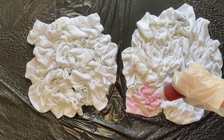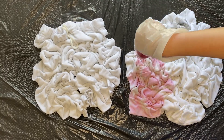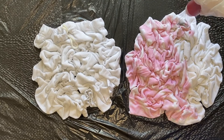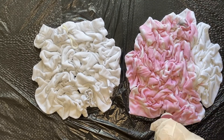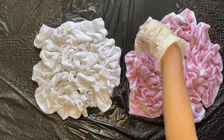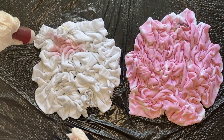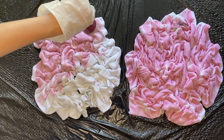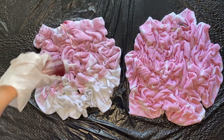Now you will start to tie dye and you will completely cover the front of the sweatshirt and the sweatpants. I wasn't too concerned about making sure that it was completely saturated in color — I like leaving some little white parts, so that's totally up to you. You will just tie dye the fronts of both the sweatshirt and sweatpants.